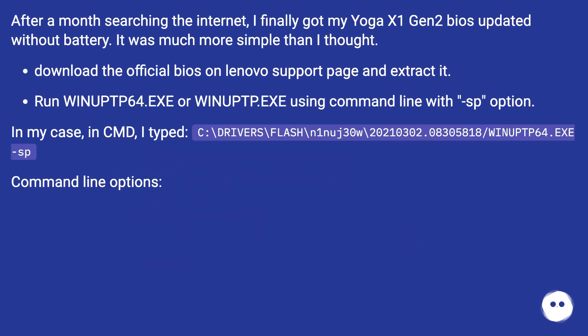After a month searching the internet, I finally got my Yoga X1 Gen 2 BIOS updated without a battery. It was much more simple than I thought. Download the official BIOS on the Lenovo support page and extract it, then run winop64.exe or winop.exe using the command line with the /SP option.